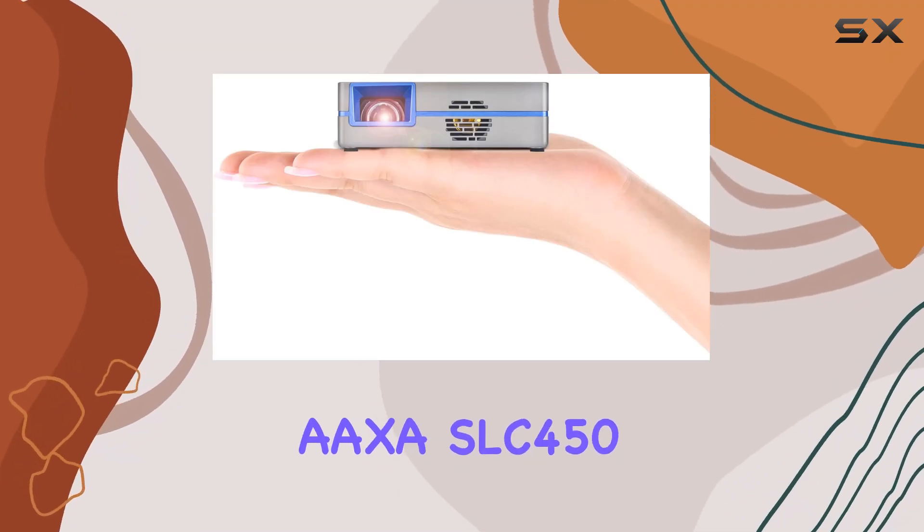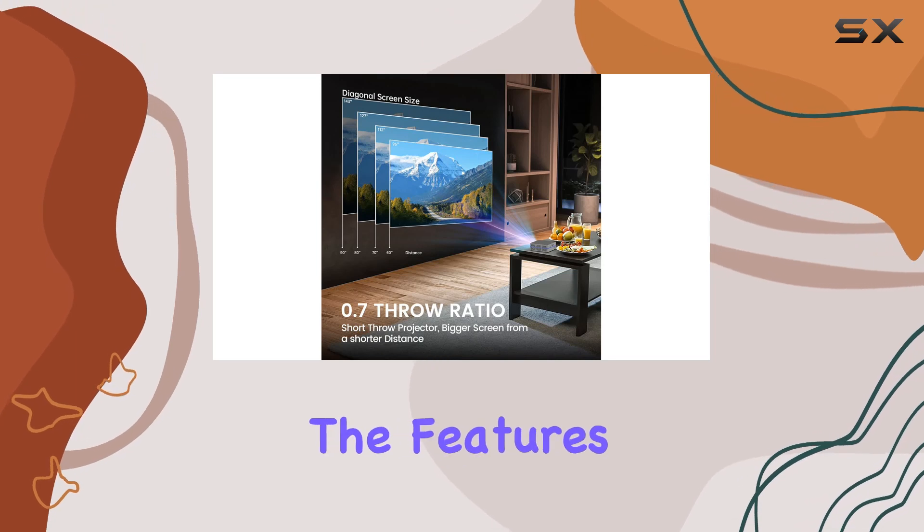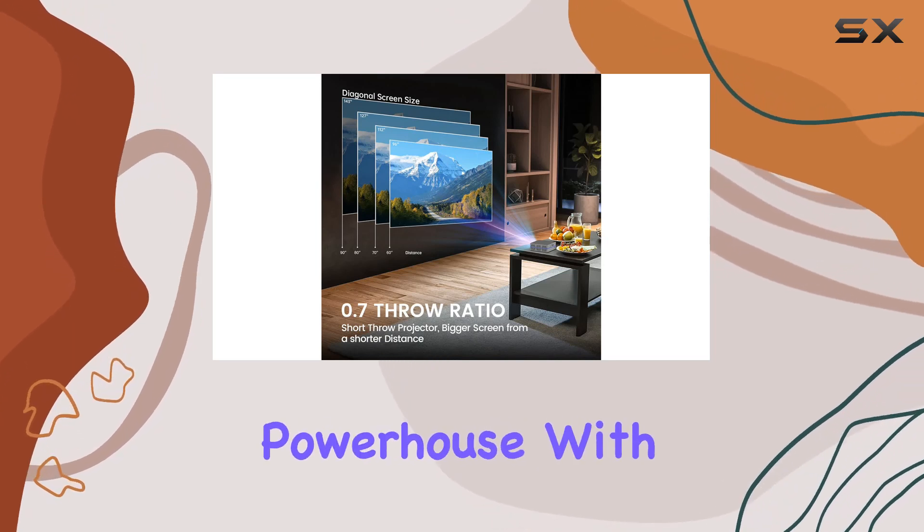Welcome to our review of the AXA SLC450 mini projector. Today, we're diving into the features and capabilities of this compact powerhouse.